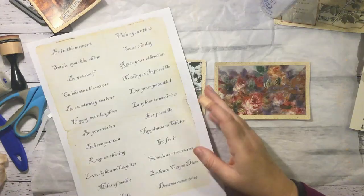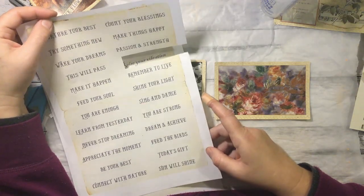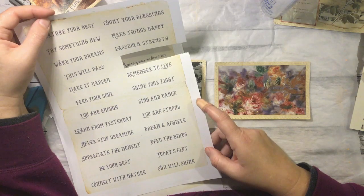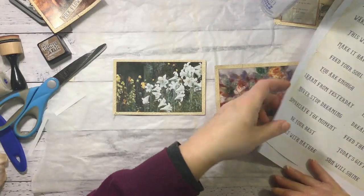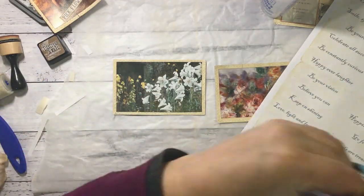Beautiful flowers. I'm just checking again what we've got here. Night, weight, cure, dreams. Connect with nature. Maybe we'll do 'connect with nature' on that one.